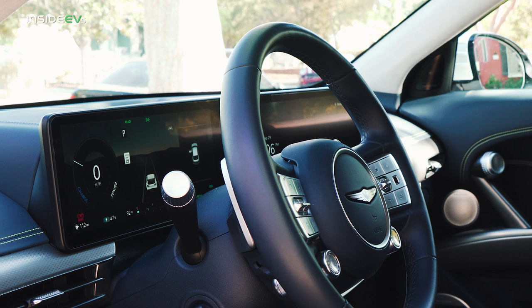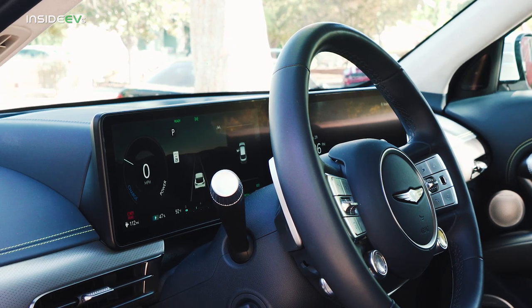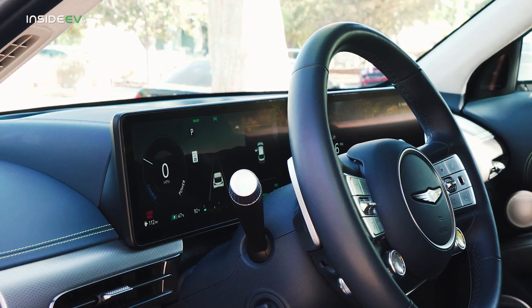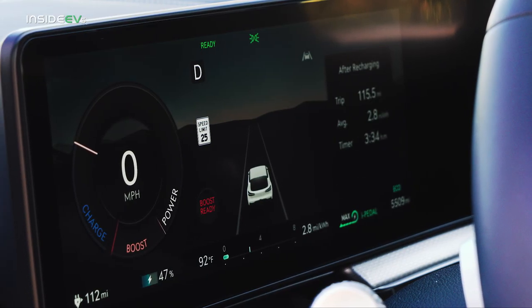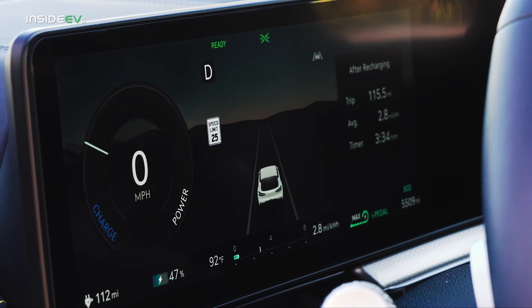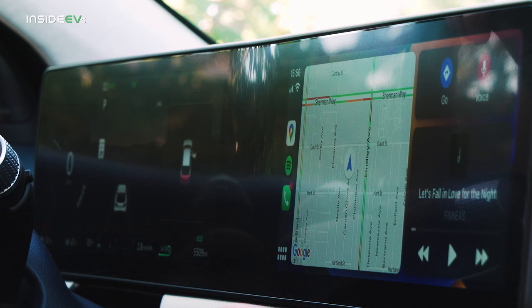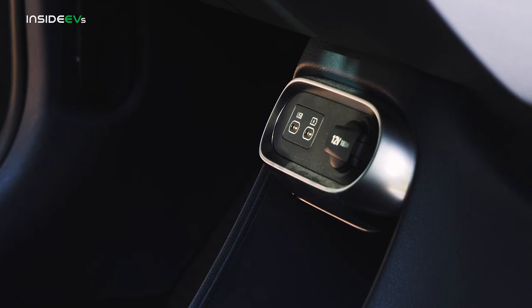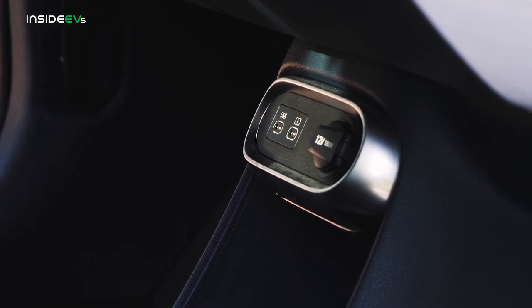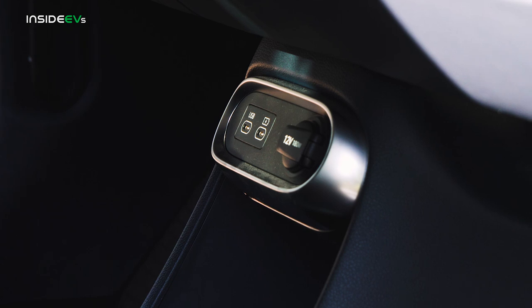As on other Genesis products, there's a 12.3-inch digital instrument cluster with a matching 12.3-inch infotainment display, and it all works very well. It runs similar software to the Hyundai and Kia products, but there's a dedicated Genesis skin that helps it feel very premium and luxurious. Unfortunately, no model in the GV60 lineup comes with wireless Apple CarPlay or Android Auto — you need a wired connection. But at the very least, Genesis has equipped this car with USB-C chargers instead of the slower USB-A units.